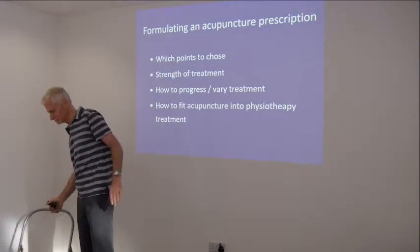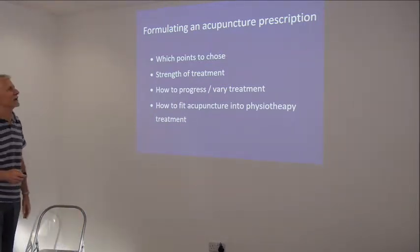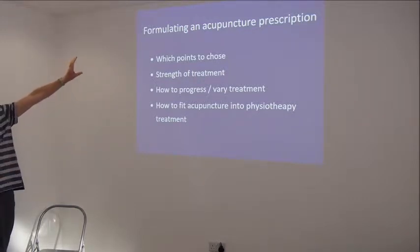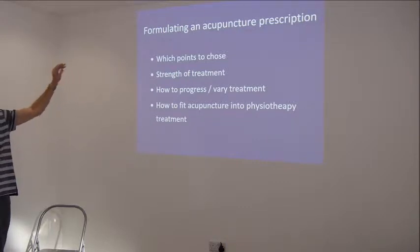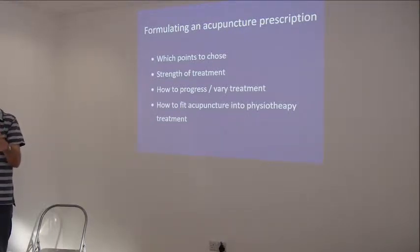Let's start with a general recap in terms of clinical decision-making. We need to look at which points we're going to choose - we've got 360 points in total and we're actually going to do a hundred. We want to avoid getting into the trap of always using the same things. A protocol can be used as a starting point, as a guide, but as healing changes and pain changes throughout the treatment cycle, the acupuncture and physiotherapy treatment has to progress.